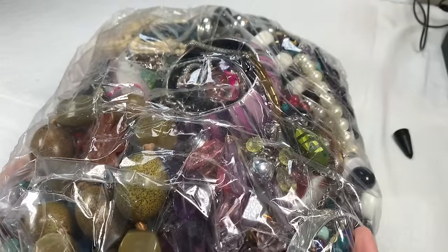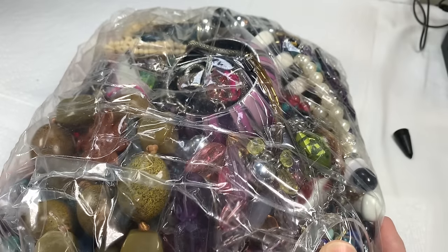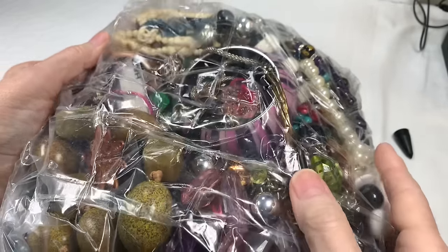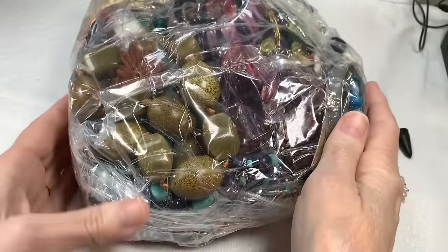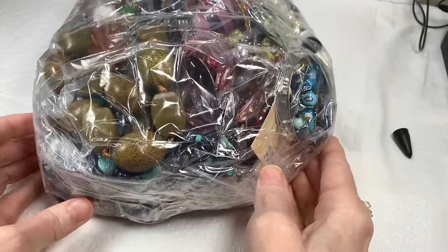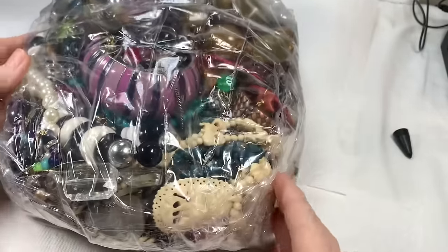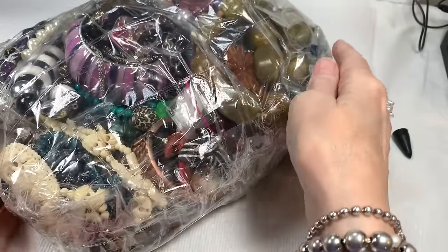I don't open any of what I get from ShopGoodwill until I'm on camera with you — that's something I've decided to do on my channel. So I hope you enjoy seeing the jewelry just as I'm seeing it. I'm looking at a ring right here, looks like a glass ring, not sure, but it's very cool looking. And that looks like stone. I'll give you a little peek at what's inside the bag — looks like copper, and this might be coral, we'll find out.